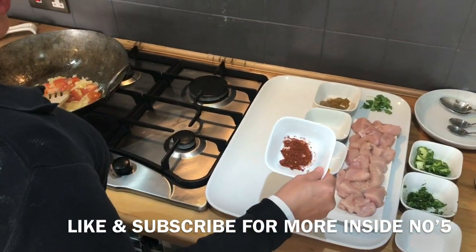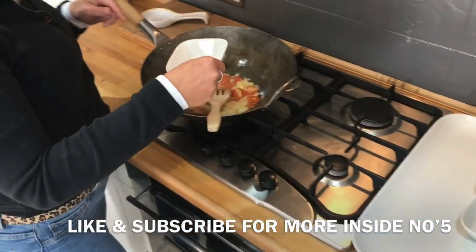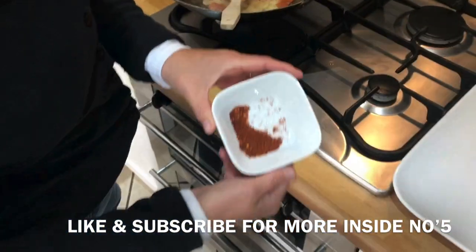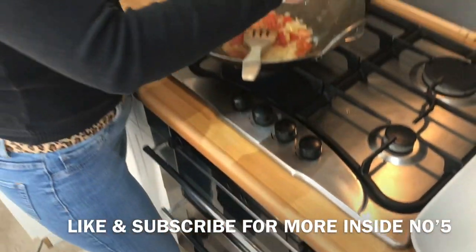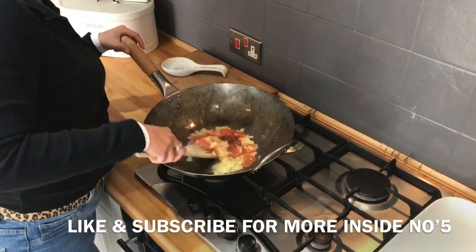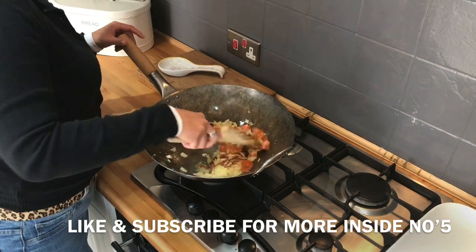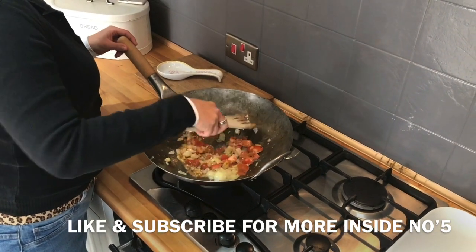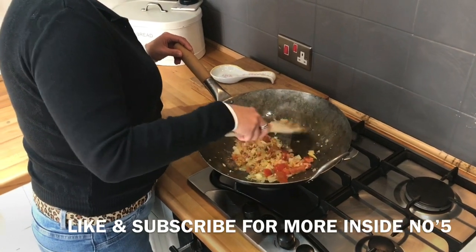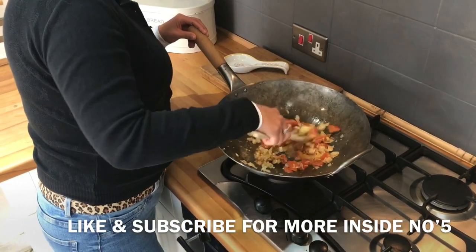Next we're going to be moving on to the chilli powder. Are those chilli flakes I can see in there? Chilli flakes, yeah - I mixed some chilli flakes with it. Because we like it quite hot, so obviously you don't have to. If you've just got normal chilli powder then you can add a little bit more, but we do like a bit of a kick. I think we got that hot chilli powder from Thailand.